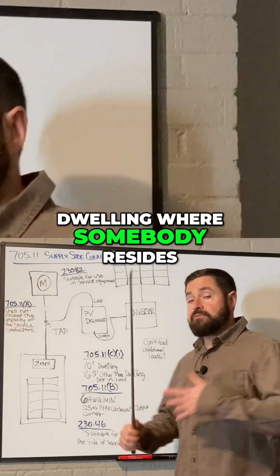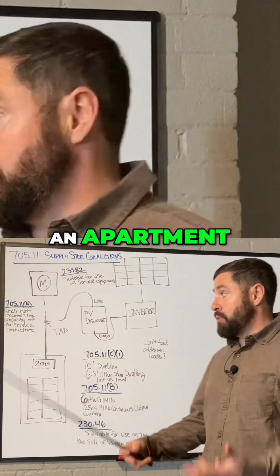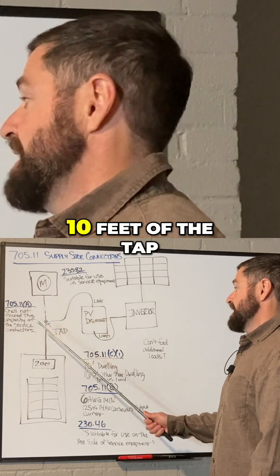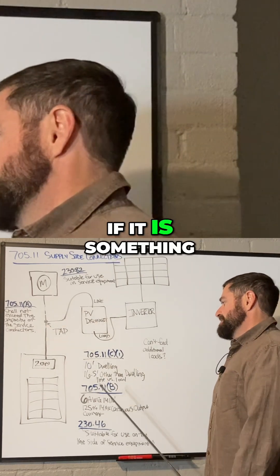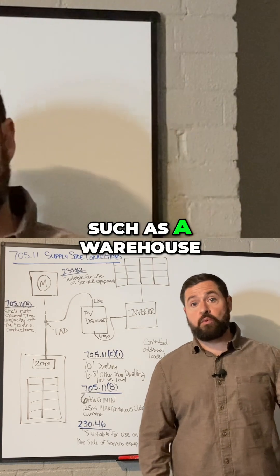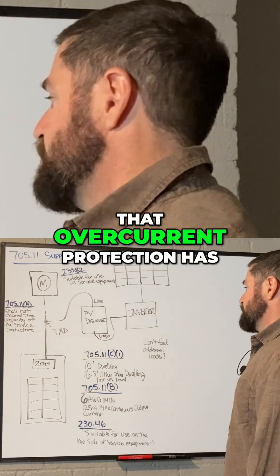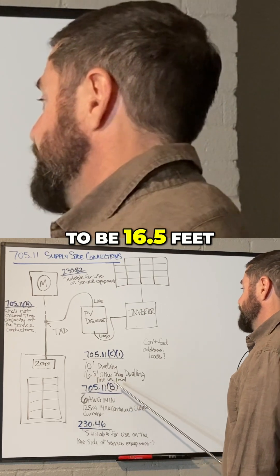If this is a dwelling where somebody resides, like a home or an apartment, that overcurrent protection device has to be within 10 feet of the tap. If it is something other than a dwelling, such as a warehouse or something of that nature, then that overcurrent protection has to be 16.5 feet.